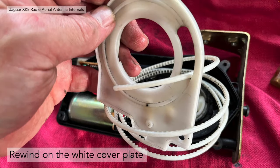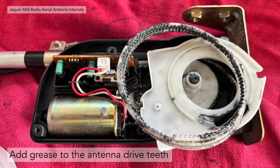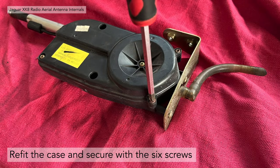Then we rewound the plastic cover plate back on — make sure you get it the right way up. It's not a big problem if you don't; just undo it and do it up the other way. Wind it all the way to the antenna drive and add grease to the drive teeth. Then compress the antenna back — wind it back into the white housing. Ensure the antenna drive is completely back in place and not snagging on anything, then refit the case and secure with the six screws. It really is as easy as I'm describing.